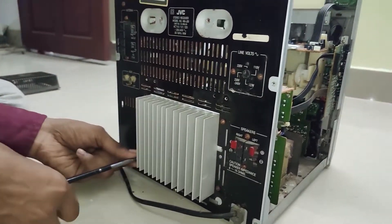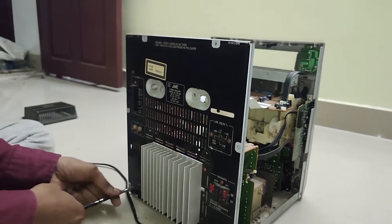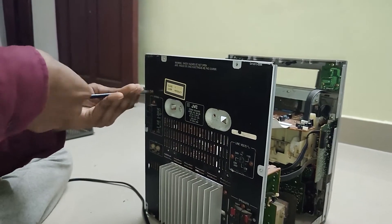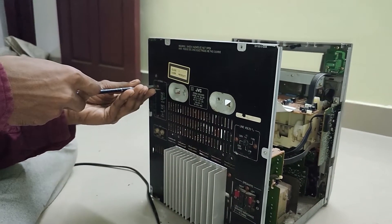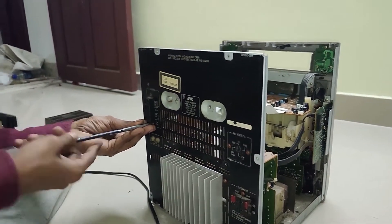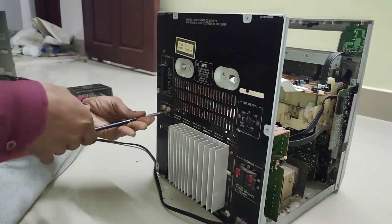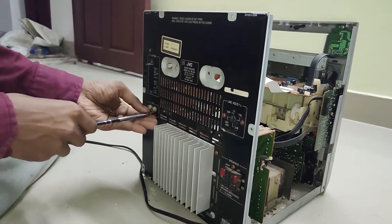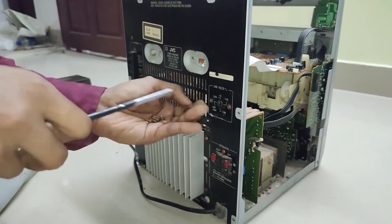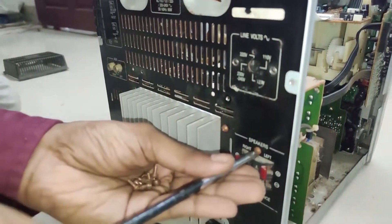Two screws on either end — removing those will free up the amplifier circuit. The amplifier actually plugs in from the main board. If there's something I'm saying that's not correct, you can correct me in the comment box. Basically disassembling anything is simple — remove whatever screws you see, then think about fitting it back later. But putting it back is another story.